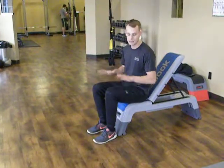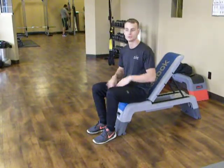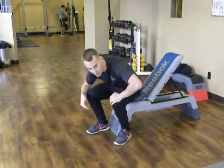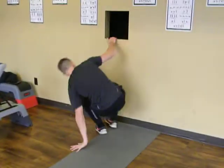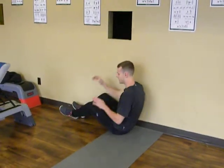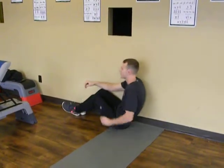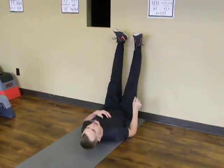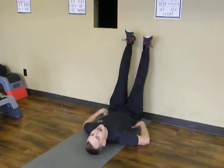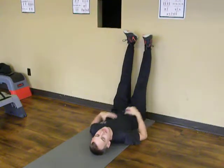Now, I understand that this could be a challenging stretch to find as well. So if you're having trouble getting in that position, an easier one that I like to do is off to the wall here, where you sit your butt up against the wall on the floor. We're going to fall back, rotate, and place your feet up on the wall.